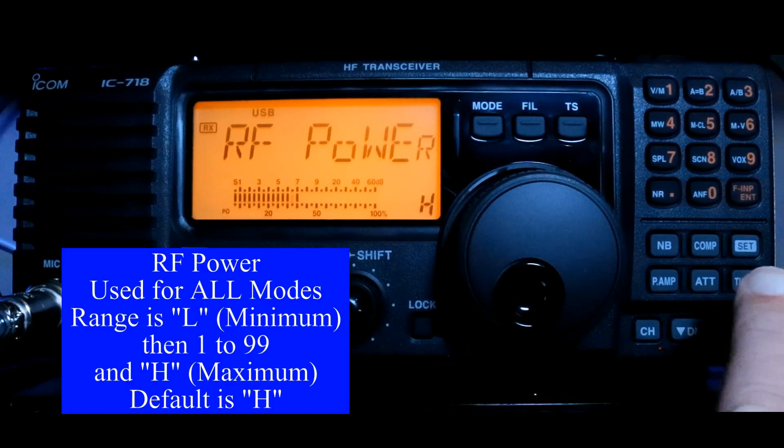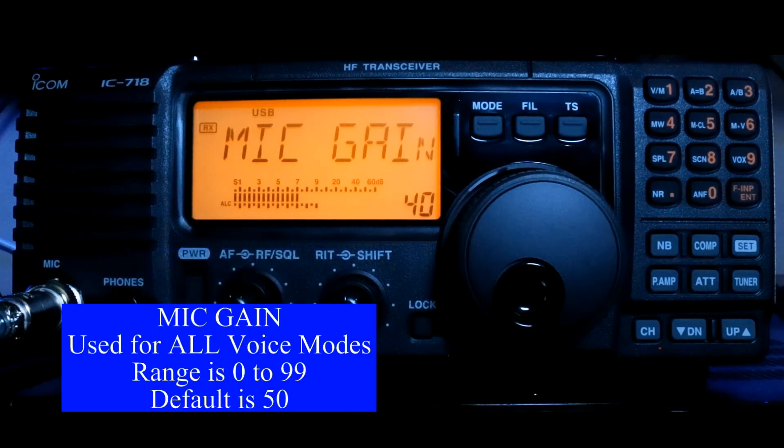Now we're going to press our Up button, which is right here on the bottom, and that's going to take us to the next item in our list, which is mic gain. Mic gain default is 50. I have mine turned down to 40, and when we get to SSB and do a deep dive, I'll discuss why you set your mic gain at different levels and how to adjust that.